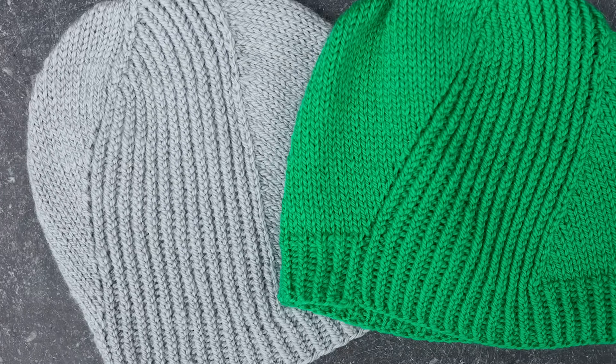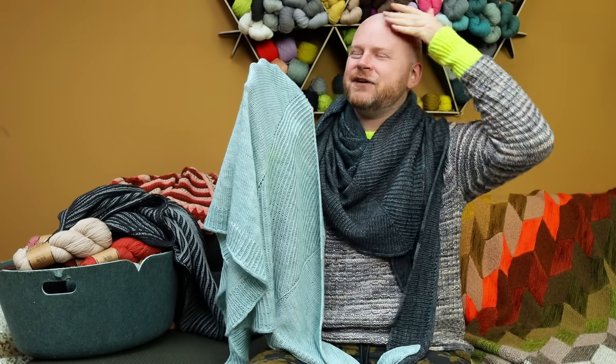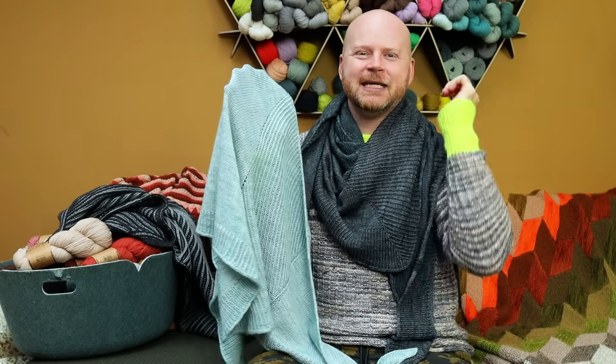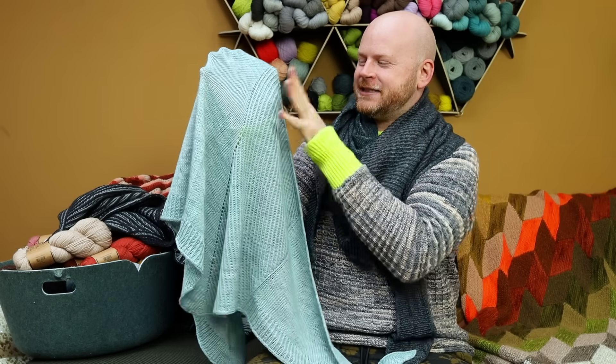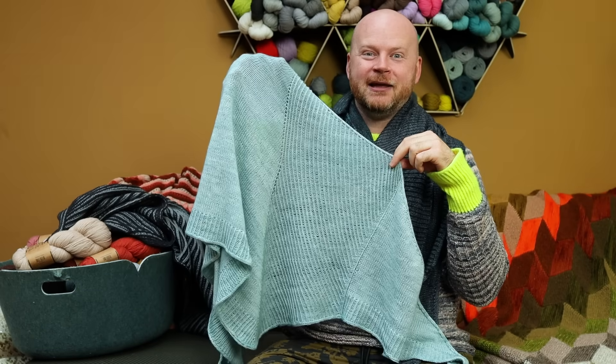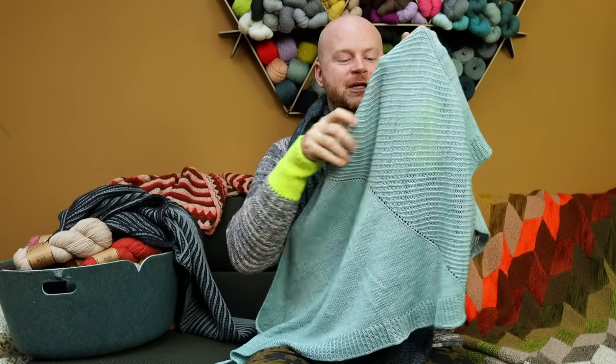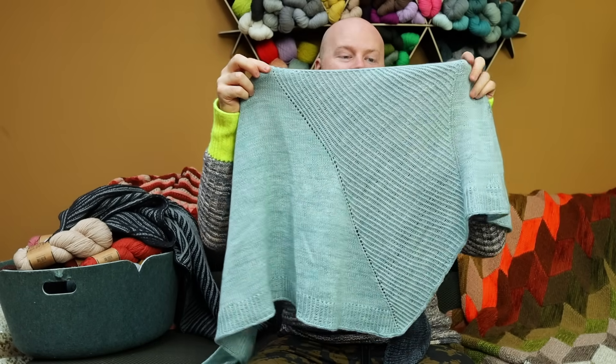Vinschieff is a German word that means slanted or skewed, which is why I named the Vinschieff hat with that diagonal slanted twisted ribbing. This is a coordinating shawl, so if you knit the shawl you could also have a matching Vinschieff hat with that one-skein DK weight hat pattern. The shawl begins top-down and you'll find that beautiful twisted ribbing just on one half of the shawl.